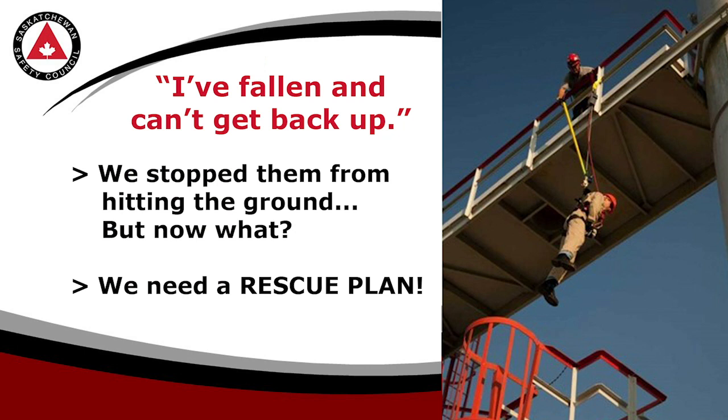Remember, fall arrest will stop you from falling to your death, but it will leave you hanging around unless you have a rescue plan in place. Let others know where you are, have them check on you, and plan on how you can be rescued safely.